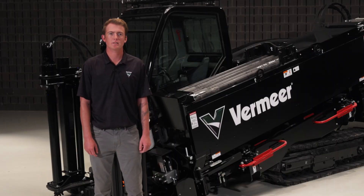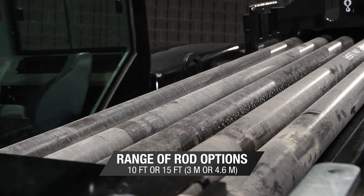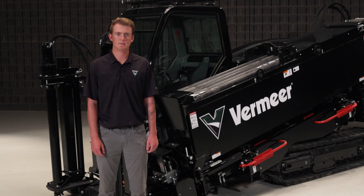The D40x55 S3 is available with a range of rod options in two lengths, 10 foot or 15 foot, allowing this drill to be configured to the specification needs of a contractor.